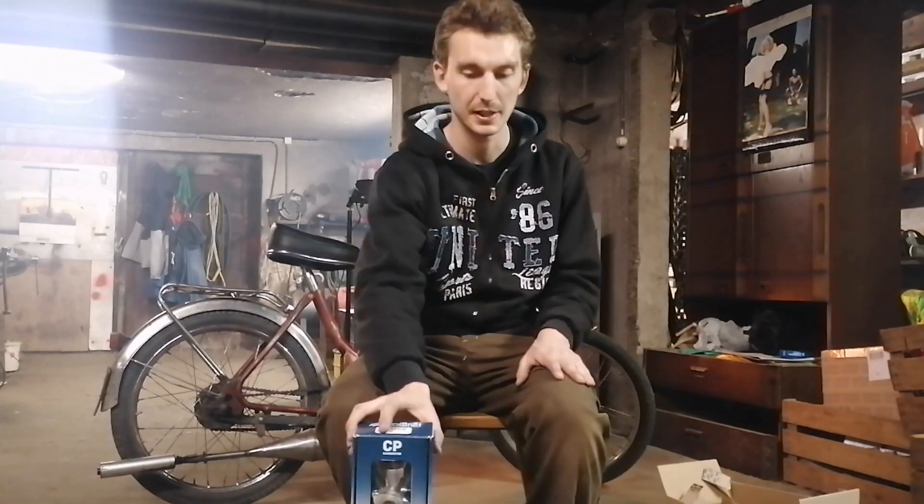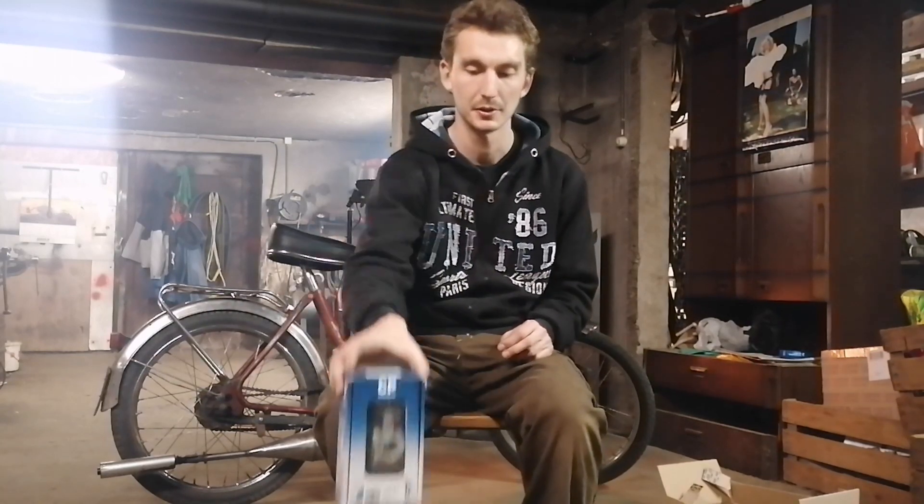Das reicht dem Motor aber nicht ganz – flächenmäßig ist da mehr möglich. Hier ist ein 21mm Polini Zepa Vergaser. Den werde ich jetzt einbauen und erwarte dadurch auch mehr Leistung. Vor allem ein größerer Vergaser hilft dir in hohen Drehzahlen mehr Leistung zu gewinnen. Wenn der Motor es braucht, wird er auch mehr Leistung geben.